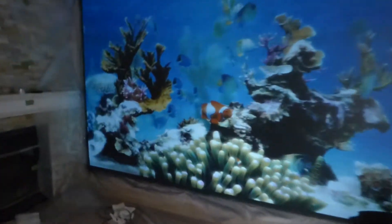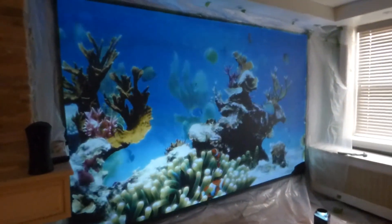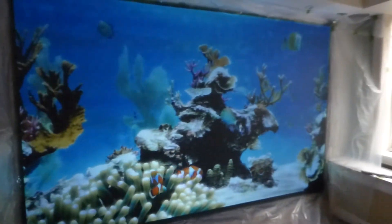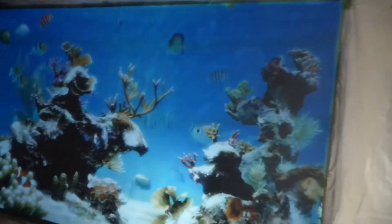Let me come over here and walk around for a little bit. I wanted something bigger than the other screen that I had, which was actually a 136-inch customized anamorphic. The screen's already dry — took no time at all. The spraying time was absolutely beautiful.